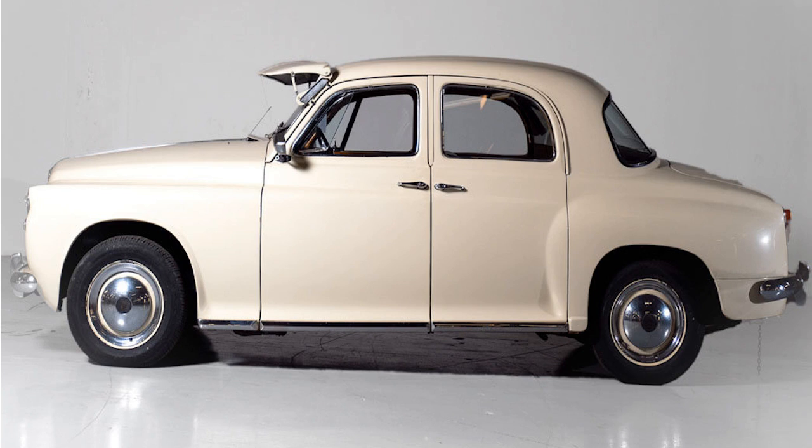There are few finer examples of a solid, luxurious 1950s saloon than the Rover P4. It's a homely car built to a standard rather than a price, with driving dynamics which belie its era, and best of all, it remains relatively affordable. It's a car that sits among the very best cars of its era, and especially as a classic ownership proposition today.